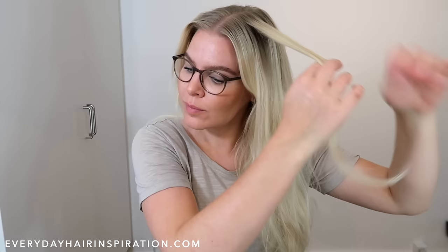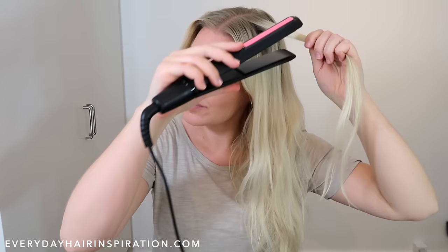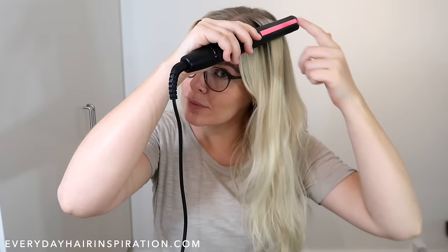Grab a section of hair on the right side and then hold the straightener in your opposite hand. Then place the hair in between the plates with the front of the straightener facing upwards, and then place your other hand at the end of the straightener. Don't hold the straightener in a death grip like this.